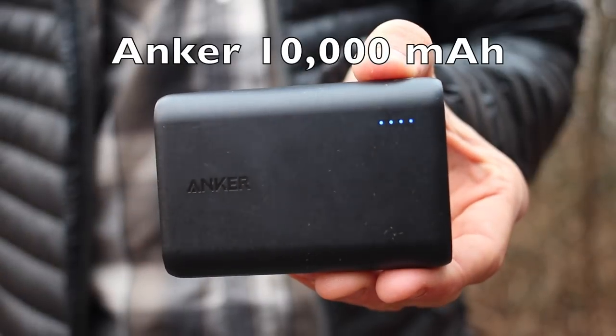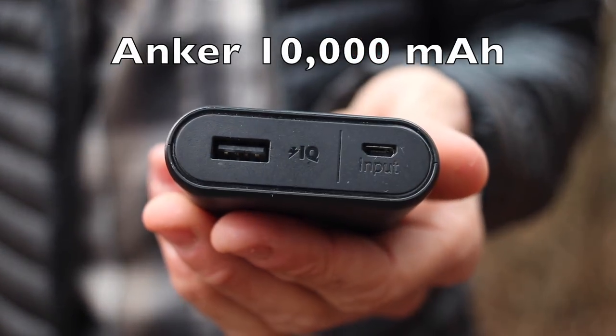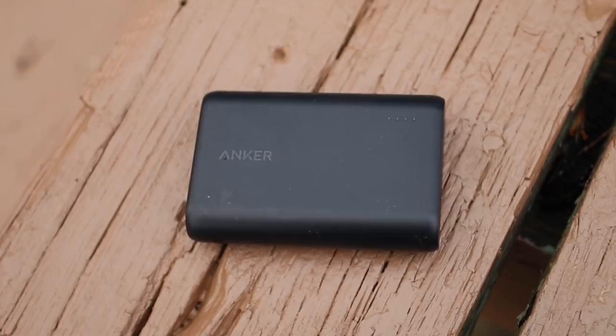Next up is my battery charger so I can charge all of my electronics on the trail, and that is an Anker 10,000 milliamp charger. I had been going back and forth with a few different chargers — for a while I was going to use the Blitzwolf charger — but after looking at them and playing with different ones, this is the lightest charger with the most power you can find on the market. For 10,000 milliamps this thing only weighs in at 6.3 ounces, so it definitely took the place of the other battery charger I thought I was going to be taking.